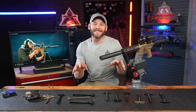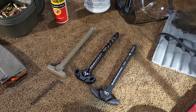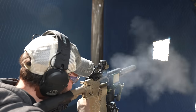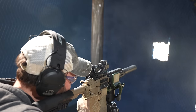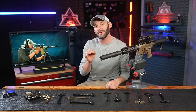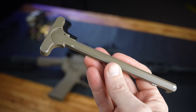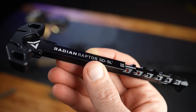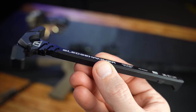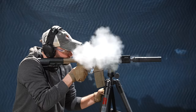Who else is curious about whether or not these gas-busting, or supposed gas-mitigating charging handles actually work? Better yet, who else wants to find out if one or two charging handles keep the gas out of your face better than the rest? Lord knows I do, and today we are kicking off this multi-part video testing with the standard-bearer GI charging handle compared to the uber-popular Radian Raptor SD and the latest and greatest from Breek Arms, Sledgehammer. This is gonna be a wild ride, so let's talk gas-busting AR-15 charging handles.